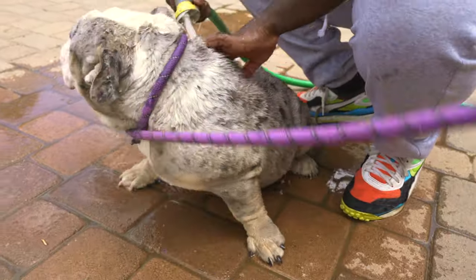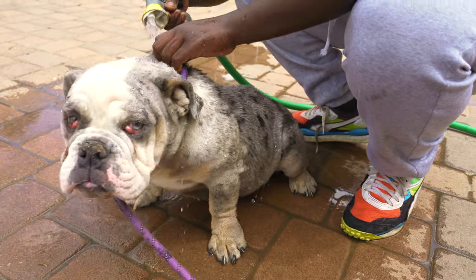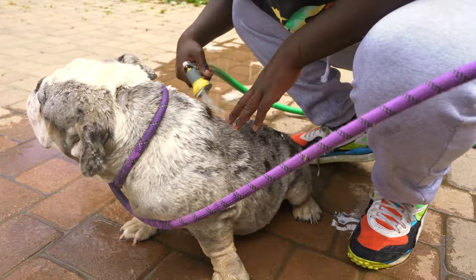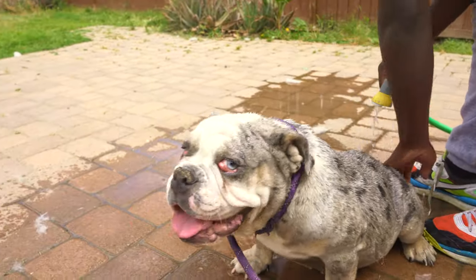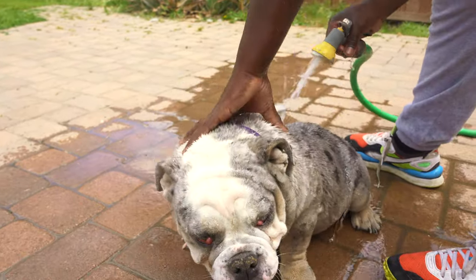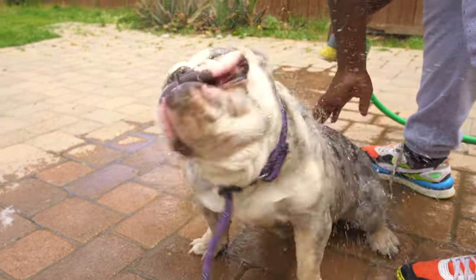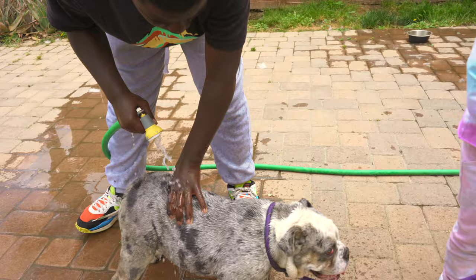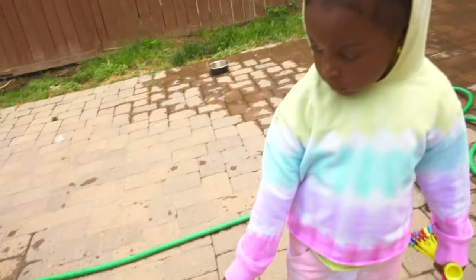Kylan's used to this — I'm playing cameraman today but I'm usually helping him. We just want to show y'all the process of how we clean our English Bulldogs. They're so delicate; you have to make sure that you do it the right way. We got a little helper today — what's up Miley!